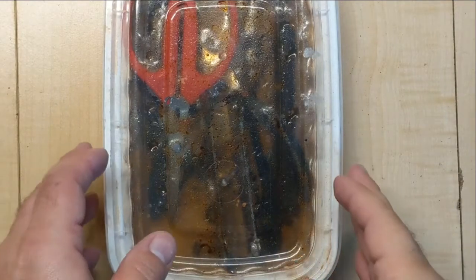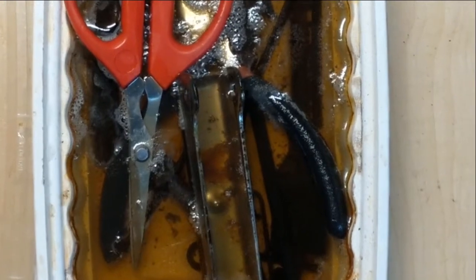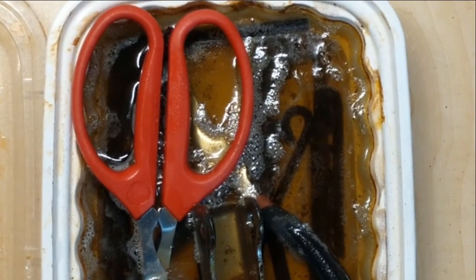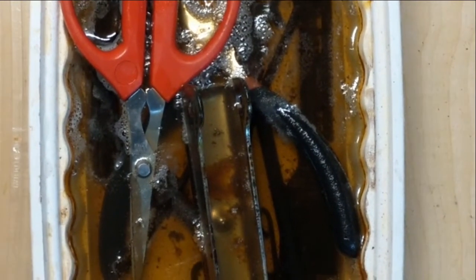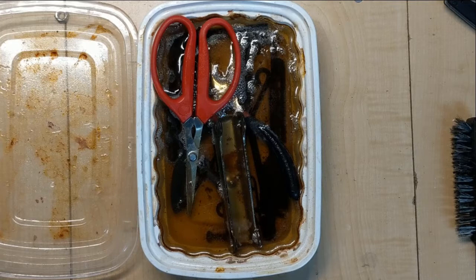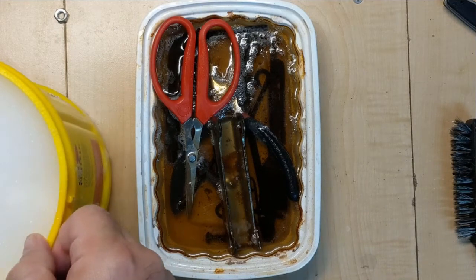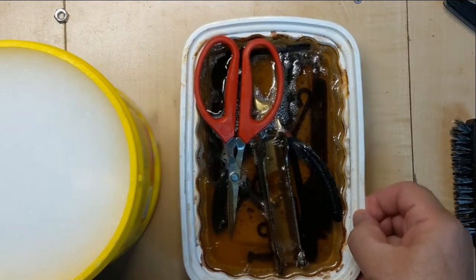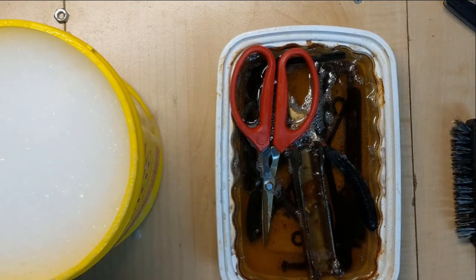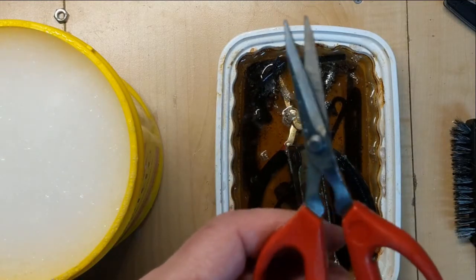Okay everybody, it has now been 24 hours. Let's take a look — ooh, gross. You can see it's gotten really disgusting and you can probably see little bubbles occasionally popping up. That means it's continuing the chain reaction. The vinegar's got most of the rust off at this point. What we're gonna do is start cleaning it. I have an old coffee bucket here — yes, in this household we drink enough coffee.